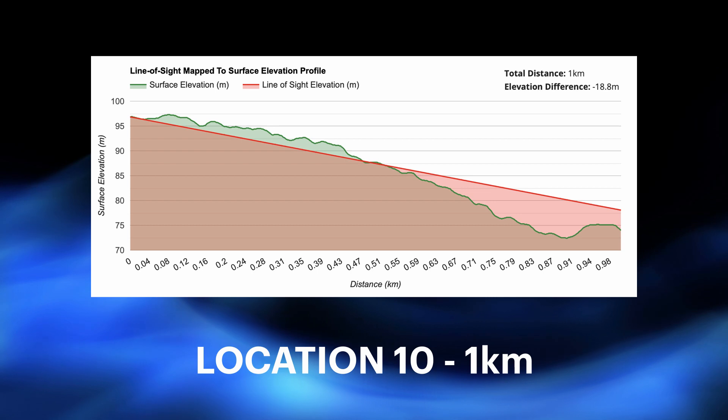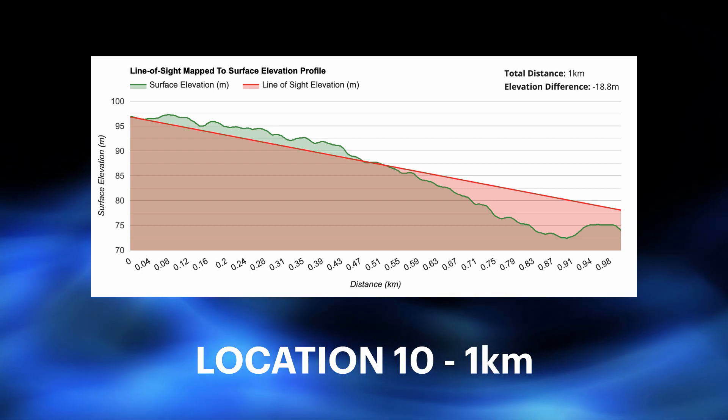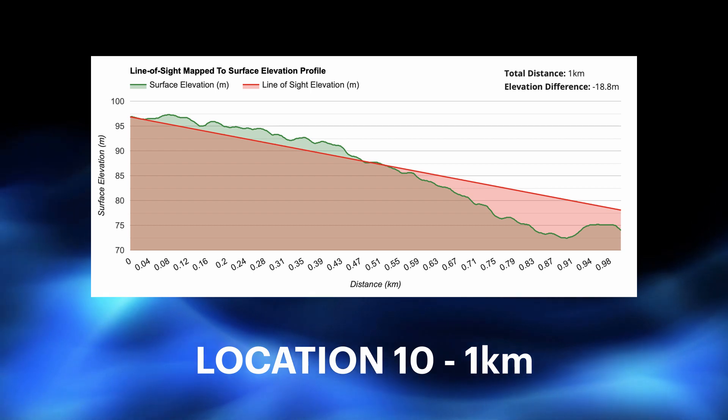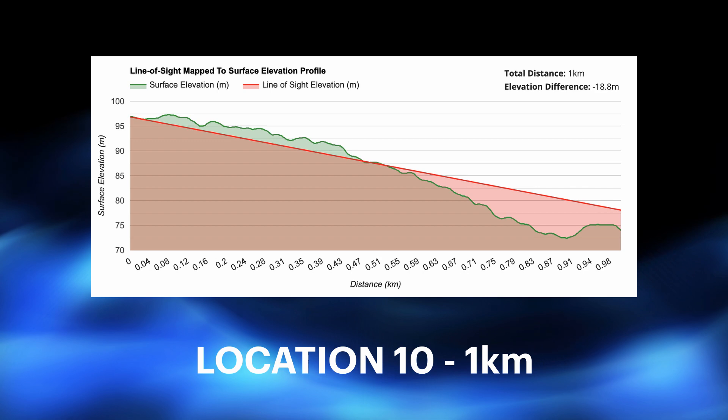Finally, location 10 at 1000 meters. That's November. Just a weak receipt of the transmission. So we'll call that it and see how we did on the recording. That's it — see you later.